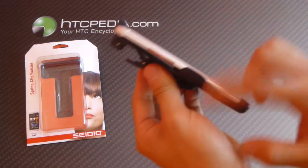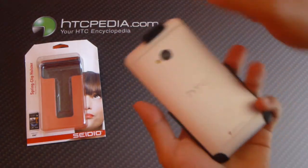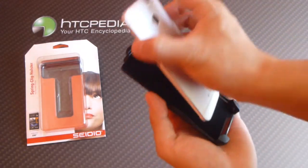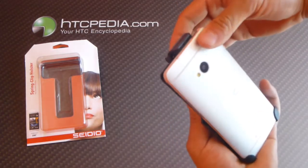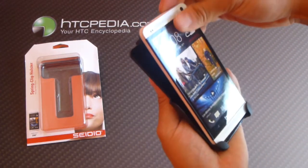This clip is for the bare phone only. It will not work with a case on the phone, and your phone screen has to be facing inward in order to use it. It will not work if your phone is facing outward.